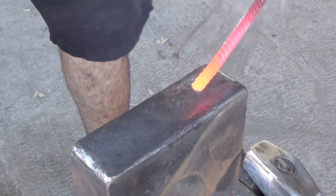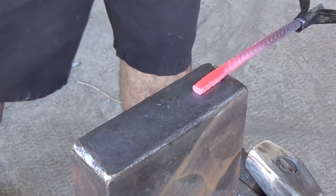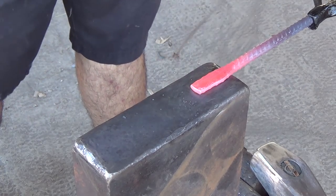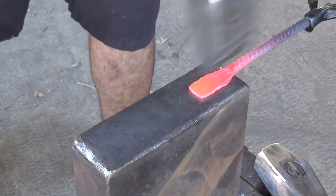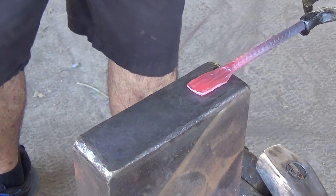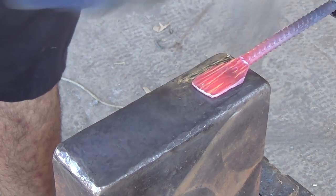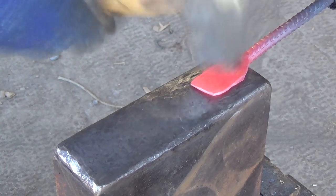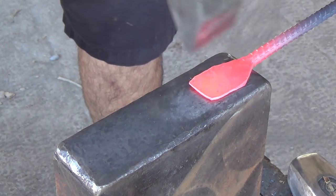Let's get forging. I'm going to start out by flattening about 2 inches of the end. I like to use a cross peen or the edge of the anvil to widen it out. I use a hammer with a rounded face, and now I'm just going to widen it out a little bit more.